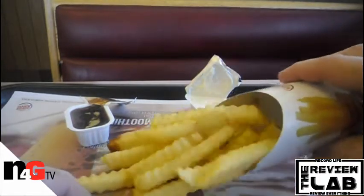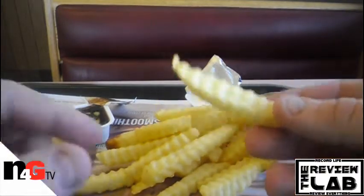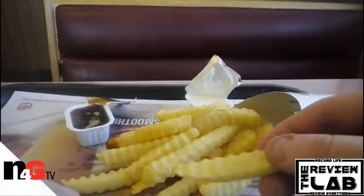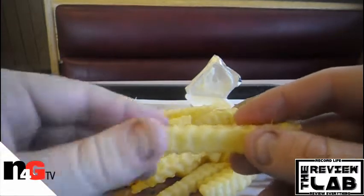They're your basic crinkle cut fries. Nothing different other than the way they said they're lower in calories and lower in fat. It just tastes like your regular crinkle fries.